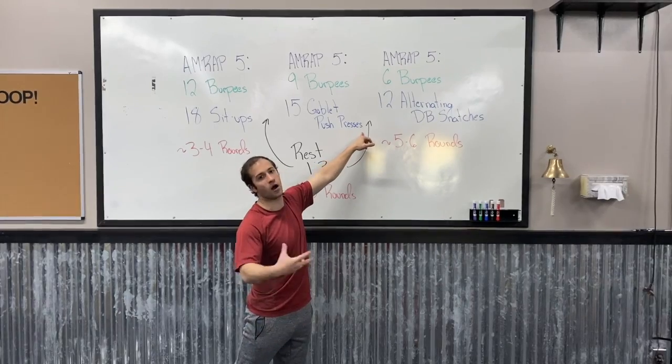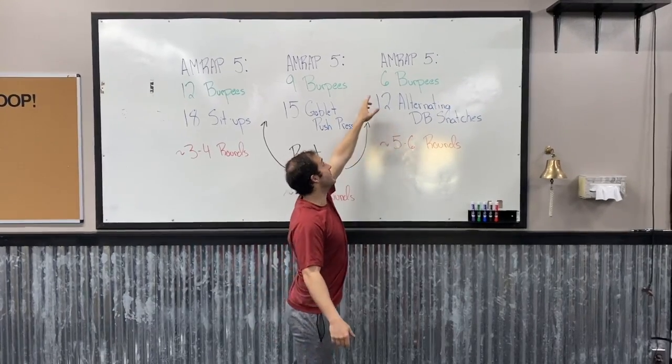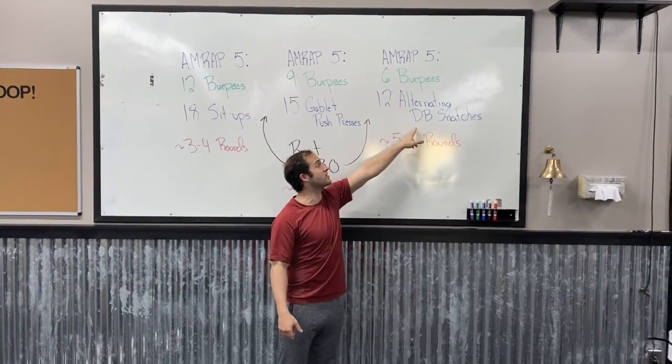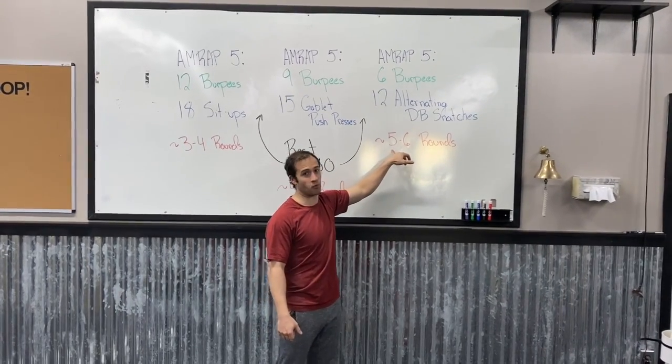Then we're going to get a minute and a half of rest again, and then you're going to have your last five minutes of work for the day. It's going to be an AMRAP 5 of now only six burpees and twelve alternating dumbbell snatches. We're aiming for around a minute per round for this last AMRAP.